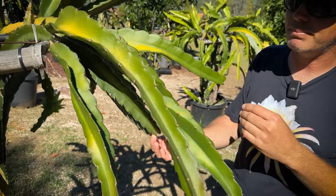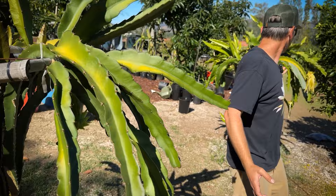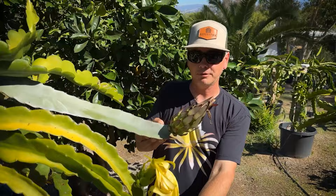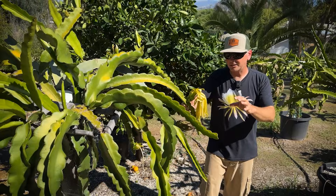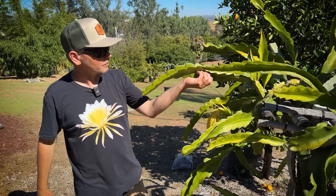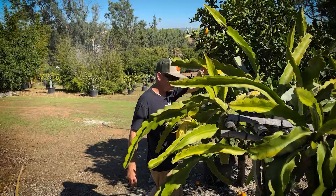Over here I have three things: Dark Star, 9S, and the Orange Flower Ocamponis. Look at that fruit — really beautiful, I can't wait to try it. I've evaluated and I consider Dark Star and 9S the same, so don't waste your money buying both. They flower at the same time, the fruit tastes the same, and it's really an aggressive grower.